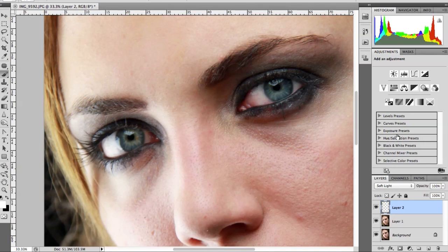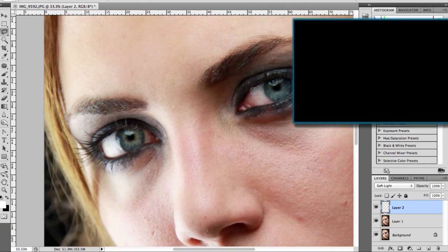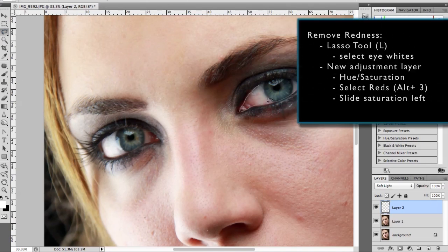To remove redness I use the Lasso tool to select the whites of the eye, then use a new Hue and Saturation adjustment layer and only desaturate the reds.